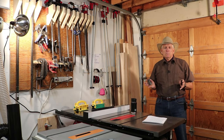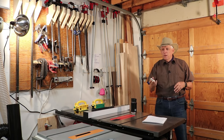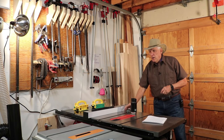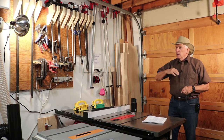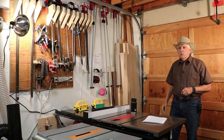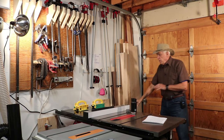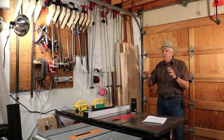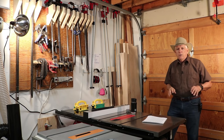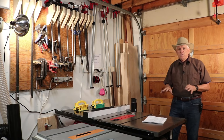So what are the four principles of laying out a workshop? This is the first time in the history of mankind that I am revealing these secrets. What are the principles? Well, the first is: use the crap out of your wall — get everything that you can up on your wall. Secondly, look for nooks and crannies and little places underneath power tools and in corners where you can utilize the space.